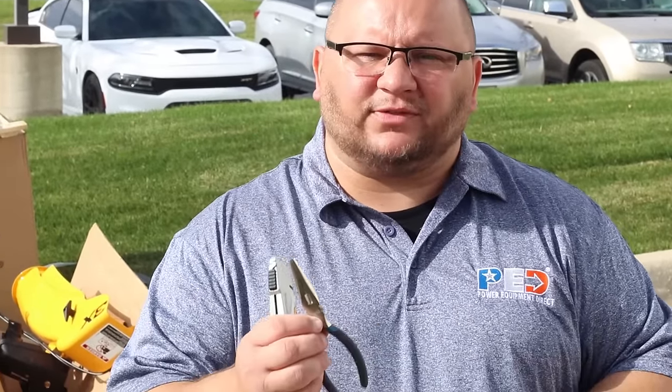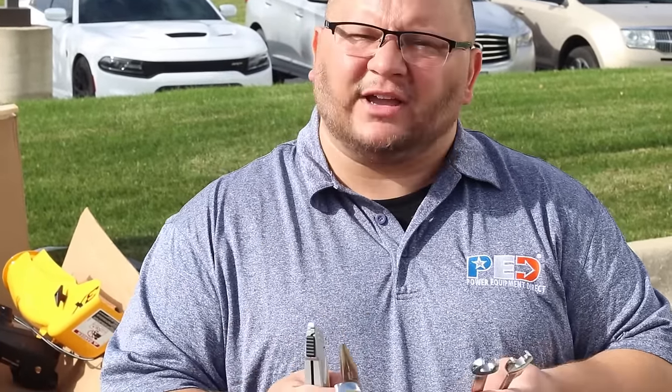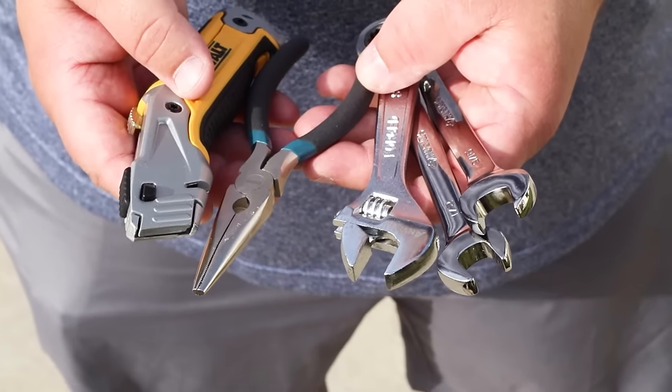The tools you're going to need for this job are a knife to cut the box on the bottom, needle-nose pliers for the pins, a 9/16th wrench, a half-inch wrench, and an adjustable wrench to get the bolts out for assembly.